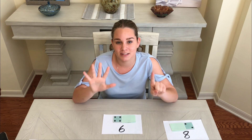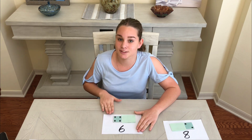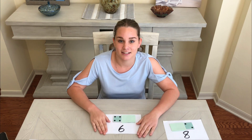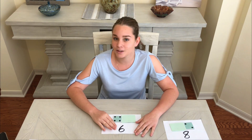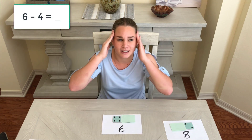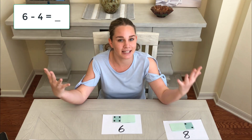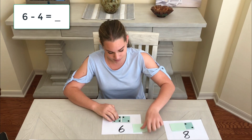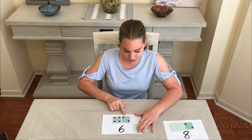This domino has a total number of six dots. It has four on one side and we don't know what's on the other side — that's what we want to find out. We're not going to start with six and subtract four. We're going to think: how many more dots do we need to make six? We know it's two.